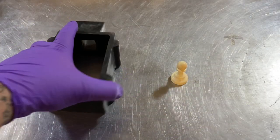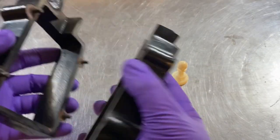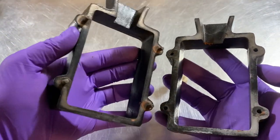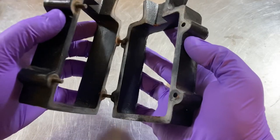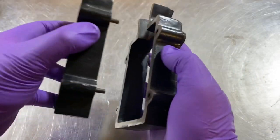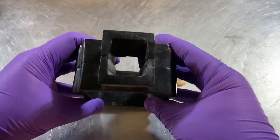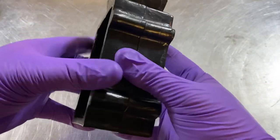There are only a few things you actually need to do this. This here is called a flask — it's made out of iron. Really simple mold, it just has two sides to it, the male and the female side. They just fit together nicely like that, and then you'll pour your metal into the top.